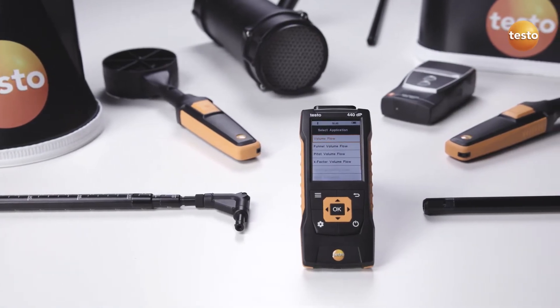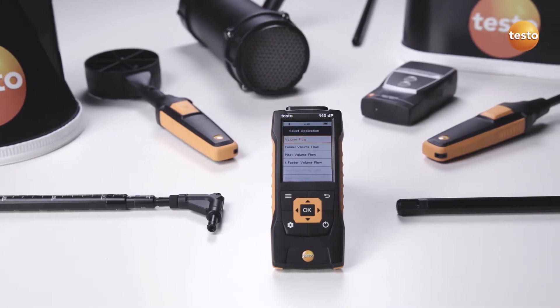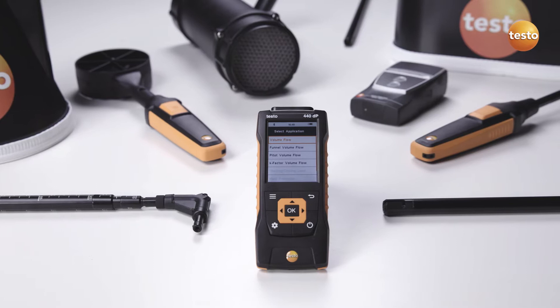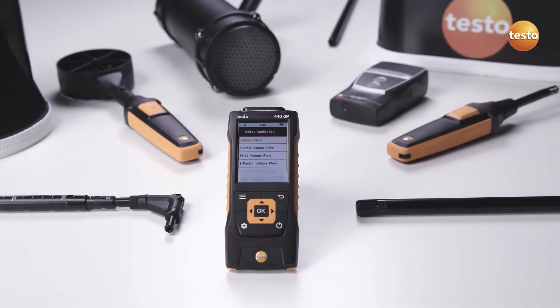With its broad range of high-quality probes and accessories, the Testo 440 air velocity and IAQ measuring instrument is ideal for volume flow measurements at outlets and without annoying cable clutter.